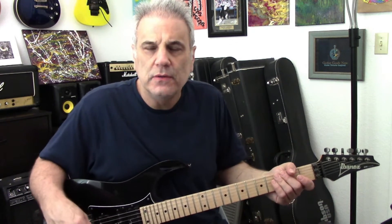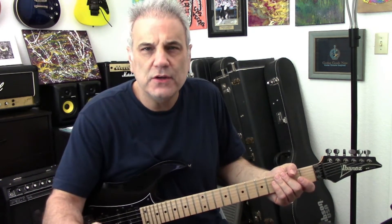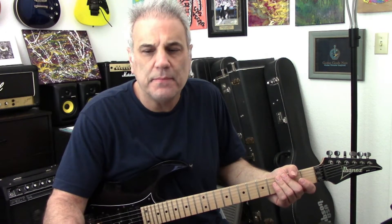Hey guys, what's up? Thanks for joining me again. It's your cousin George here with another quick lick lesson. Hoping all your dreams are coming true and hoping I'm helping you along that journey. For us guitarists, we all live a different dream — we're all chasing different dreams — but this channel is all about helping you get to where you want to be. Without further ado, let's get to the quick lick.